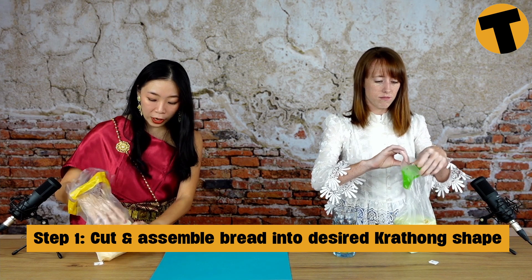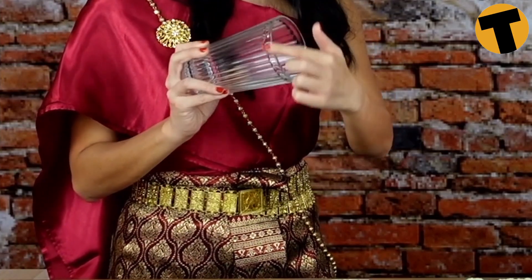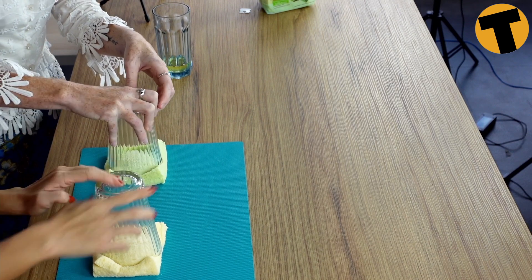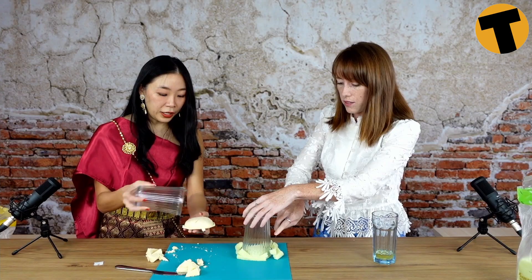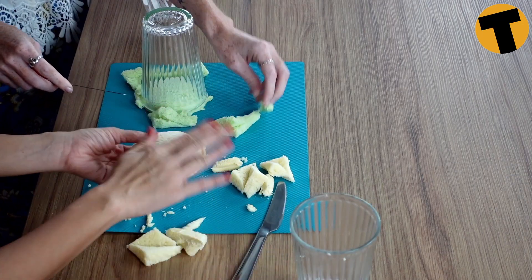You need two pieces of bread because one piece is a bit too thin. Do you normally make your krathongs out of bread? I like to buy mine because they're really beautiful, but this year I want to be environmentally friendly so I'll make my own. For this step, cut out the shape of the base using the mouth of a cup — just press it down like so. If it doesn't cut cleanly, use a knife to smooth the edges. The pressing motion really presses both bread layers together; you don't even need glue for this part.